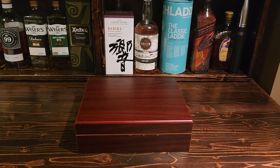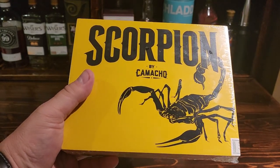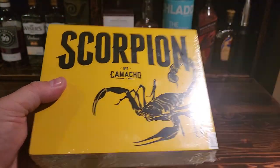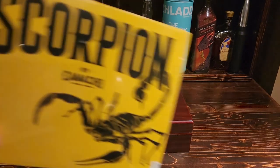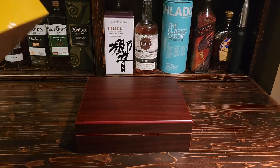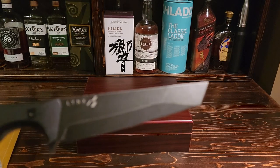Anyway, the cigar we are going to look at is the Scorpion by Camacho and the Davidoff Group — this is the Connecticut Gordo. This is a big-ass cigar. I think it might be the same size as the Ogre, and I've only got one Ogre in my personal collection. But here I have 10 of these guys, so soon to be fewer than 10. Let's open it up with my trusty knife.